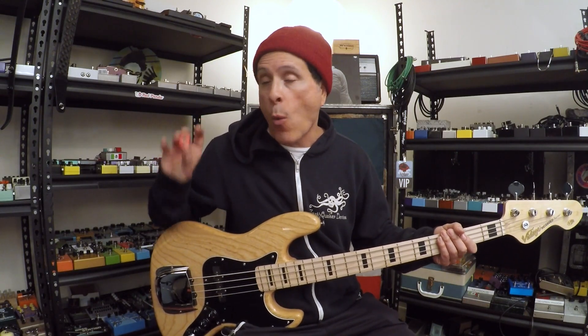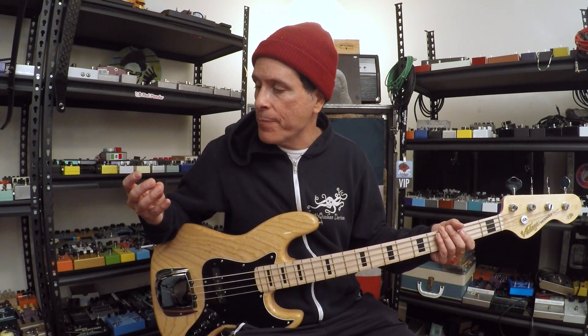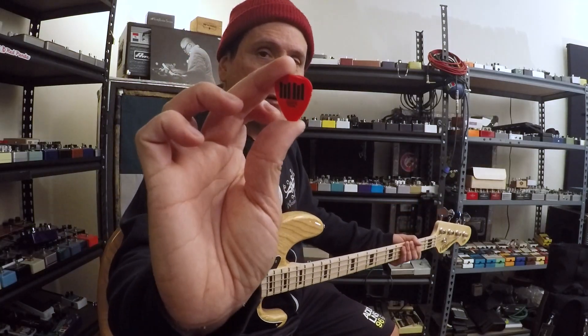Hey, it's Juan for Pedals and Effects. I thought I would just talk about why I use two different gauge picks on tour. I'm currently playing in Marilyn Manson's band — that's why you've got the double M on these picks.